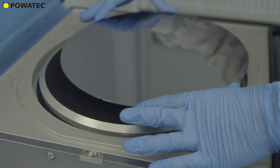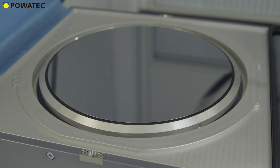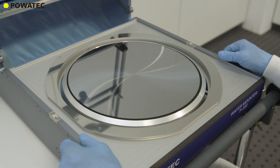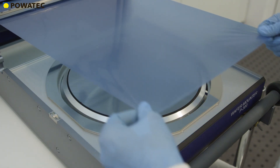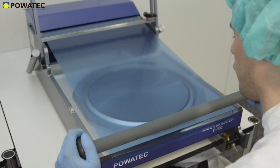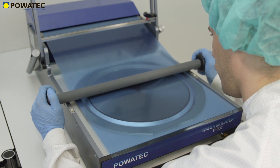Once the wafer is carefully placed on the chuck, the operator engages vacuum to ensure the wafer remains in place during the mounting process. The tape is then pulled with both hands to the edge of the mounting table. Now the tape is brought into uniform contact with the wafer and the frame by means of the high-precision laminating rollers specially developed by Povetech.